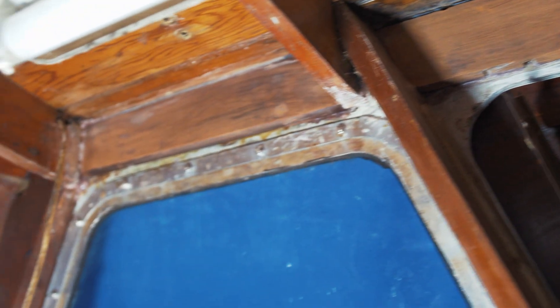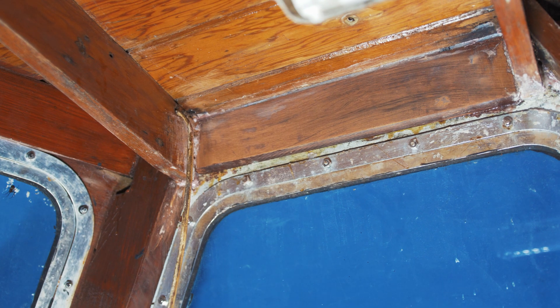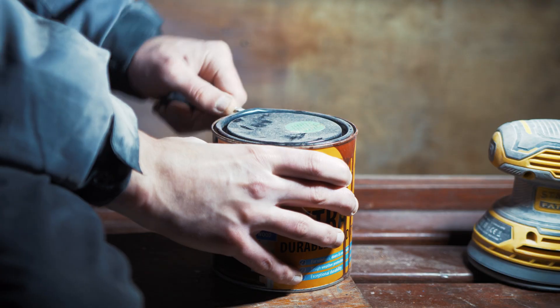I am now satisfied with the epoxy applied to the entrance of the wheelhouse cabin plywood. I have sanded it down flush and I'm nice and happy with how that is looking.